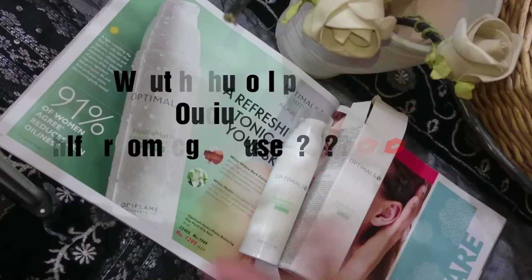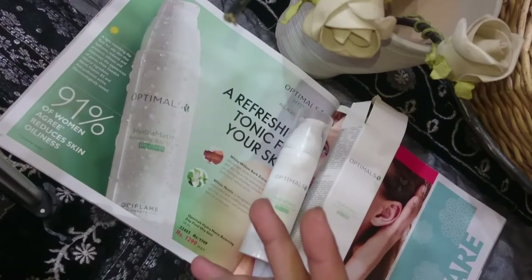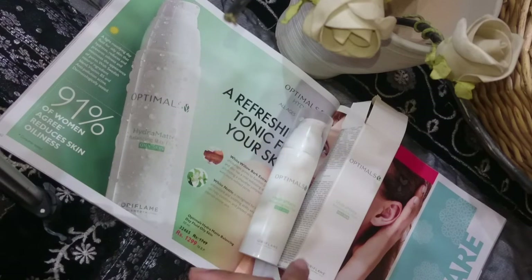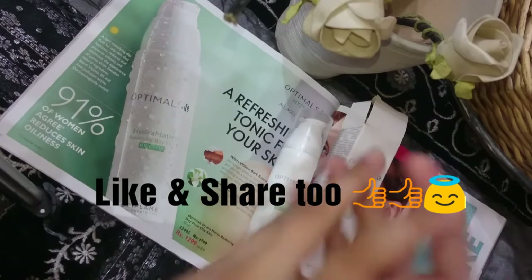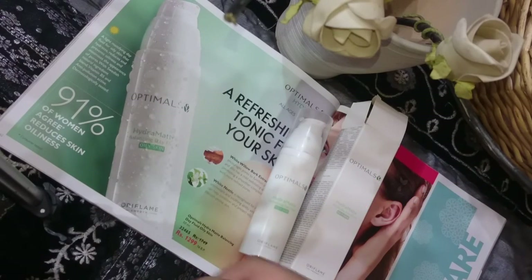If you want to enroll in self-grooming classes or want to learn more, you can contact me on my WhatsApp number 0331-258-7958. I hope you liked the video. Please comment below if you have any questions, like it and share it so that many people can benefit. Inshallah we will meet with some other product review. Till then, signing off — Hibba Wai, Senior Manager of Oriflame Pakistan. Allah Hafiz.